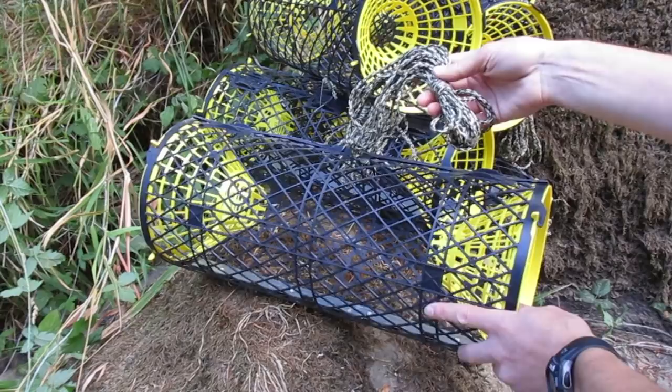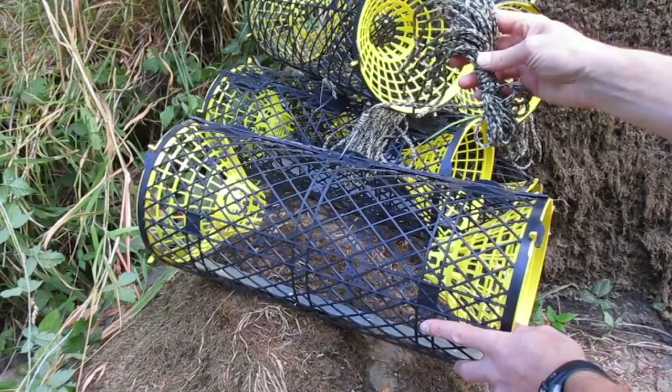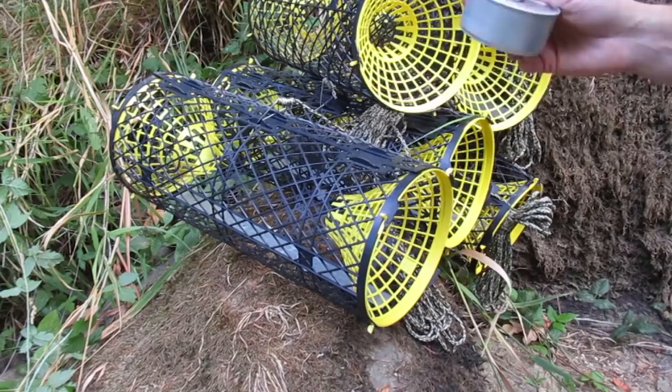I use camouflage line to tie my traps — black would be fine too. I don't like to use bright yellow, orange, or even white because it lets other people see where your traps are. I like to keep these things as hidden as possible, so that's why I use camouflage line.